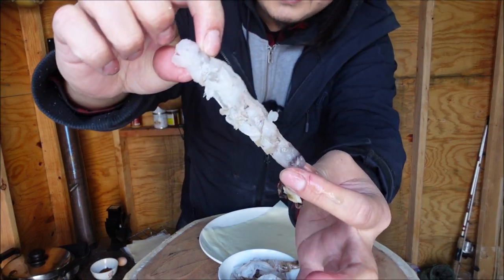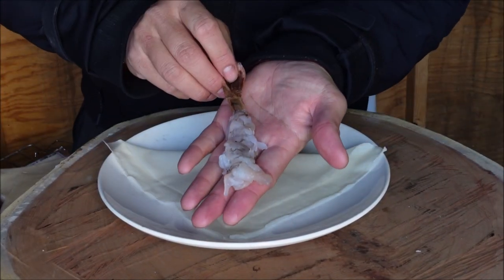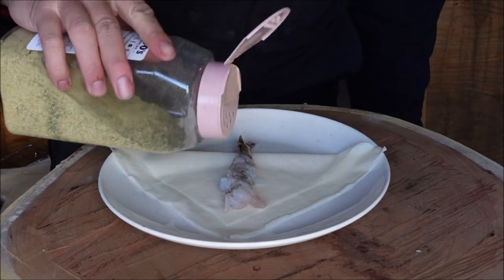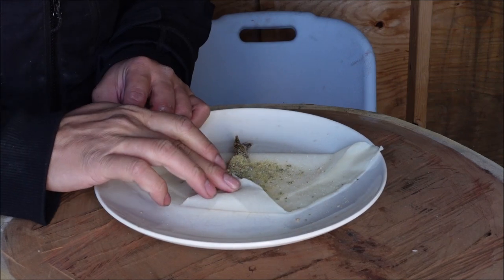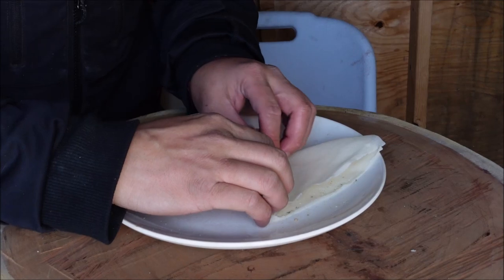Take the pastry and fold it like this. Now take the piece of shrimp and lay it down like this with the tail kind of sticking out. Throw on some original Dano's just like this, fold the tip down on it, fold this around, and now just roll it up.